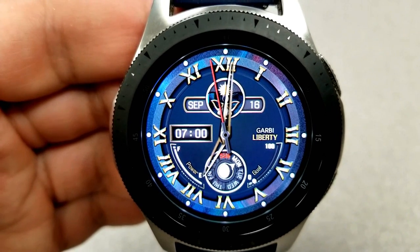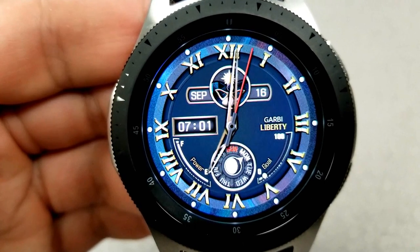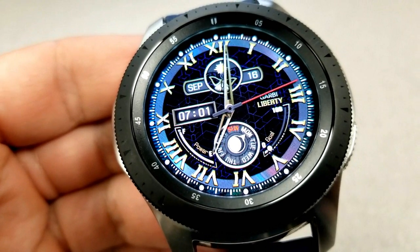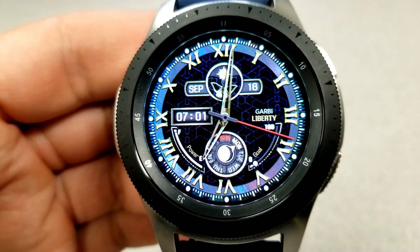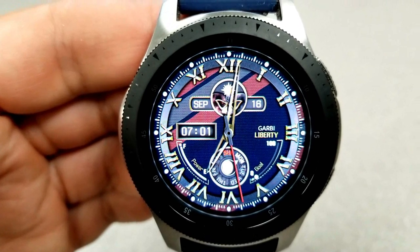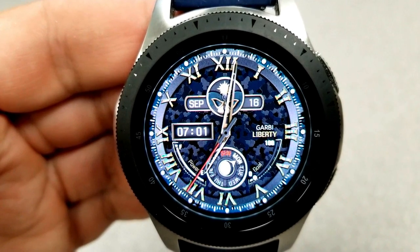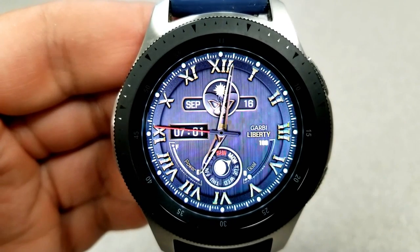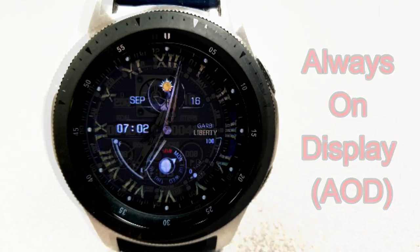Features for this one include a day indicator in the dial at the bottom, the month and date at the top with a small day/night indicator right in the middle, and then along the bottom on either side of the dial is a power remaining gauge on the left and a step goal gauge on the right. Lastly, this one comes with four app shortcuts — two of those are fixed to your music and settings apps, and the other two shortcuts are customizable.